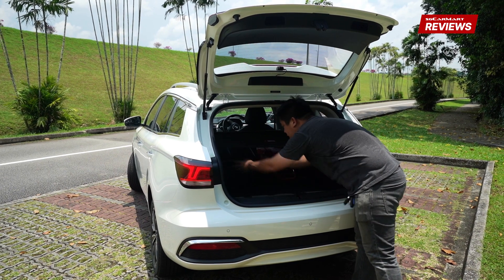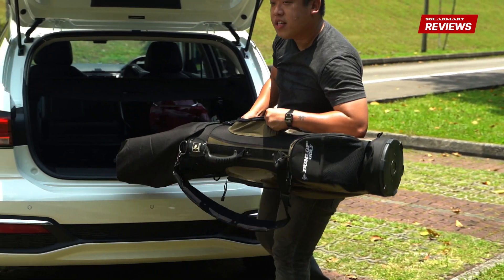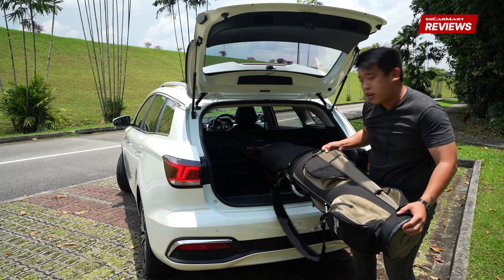Aunty trolley, luggage. So you go shopping, and then you go on holiday with the luggage, and then you go play golf on the holiday shopping.